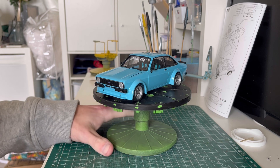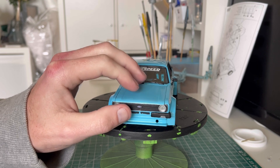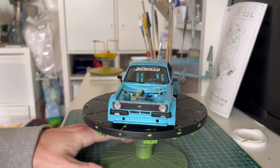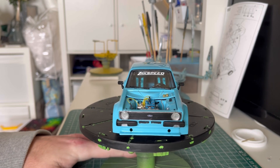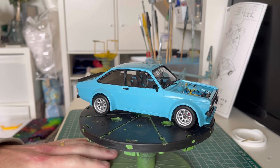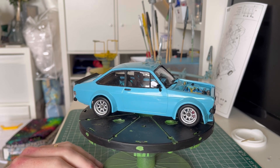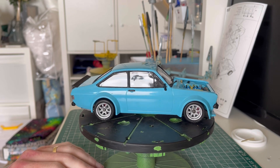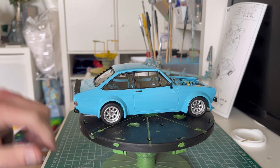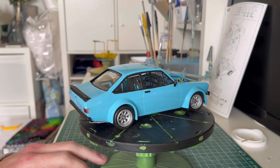Let's zoom in a bit — look at that. I love these cars, I absolutely love them. I'm going to take the bonnet off so you can see the extras in there. A couple of little blemishes in the paint — nothing super drastic, but still enough for me to be irritated by. It has a lovely glossy finish to it.